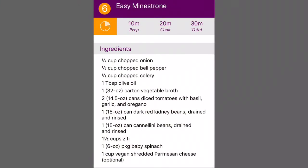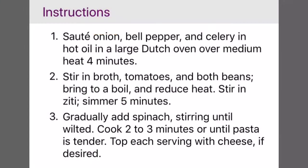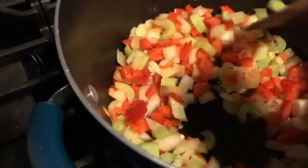For your viewing pleasure, here are the ingredients and here are the directions. Easy enough, right? Look at that — doesn't that look wonderful?